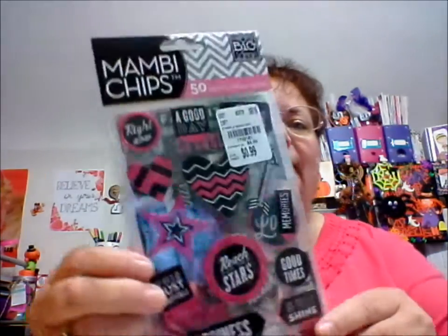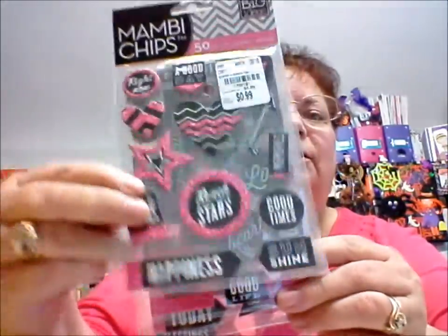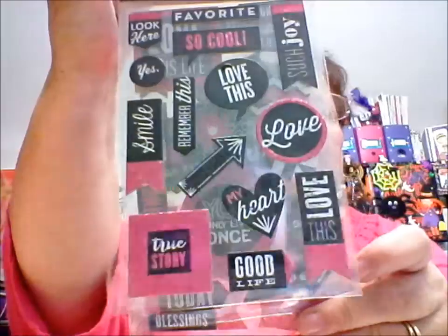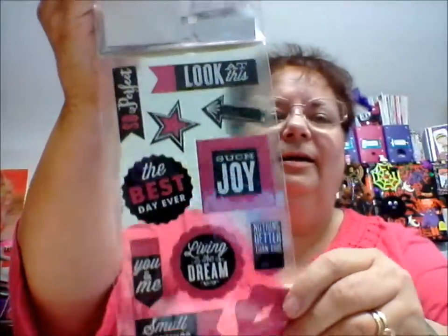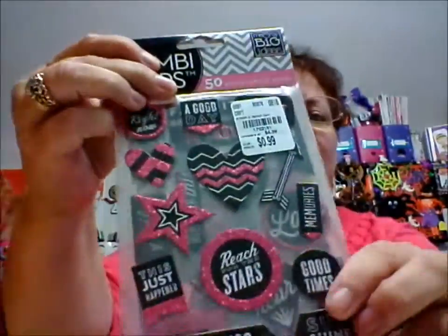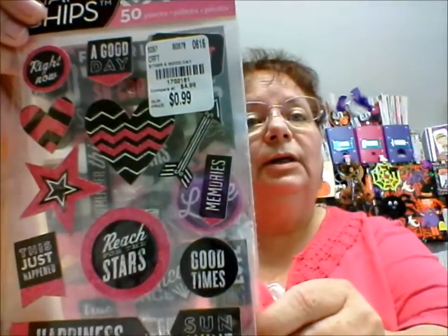One thing I did good that I was pleased with — I thought this was really cool. It was only 99 cents, but it's more than one sheet. There's four sheets altogether. So you get all these really nice stickers. It was only 99 cents, so I grabbed that.